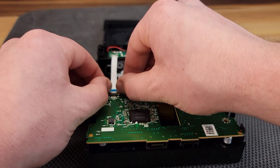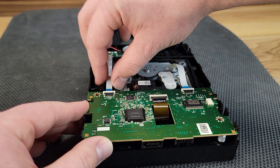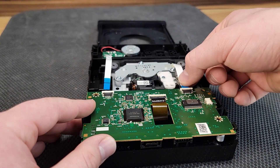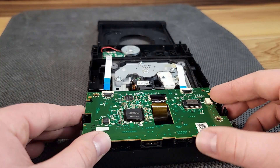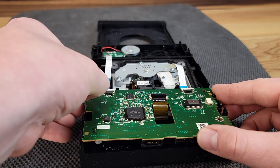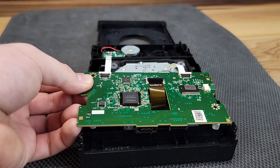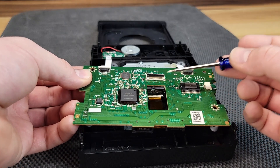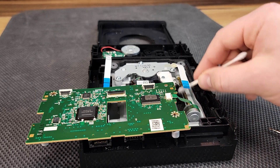To access the bottom portion of this disk drive, we will need to loosen the clips and remove these three ribbon cables carefully. Once they are removed, I simply set the small circuit board just out of the way to gain access to the rest of the disk drive.